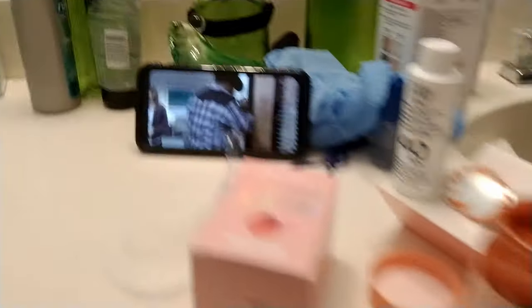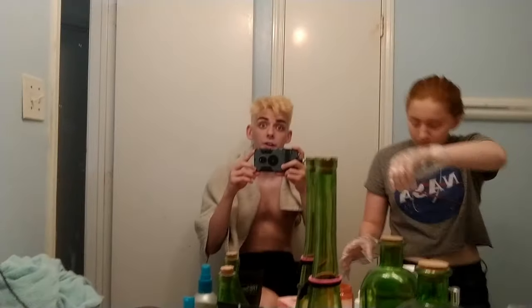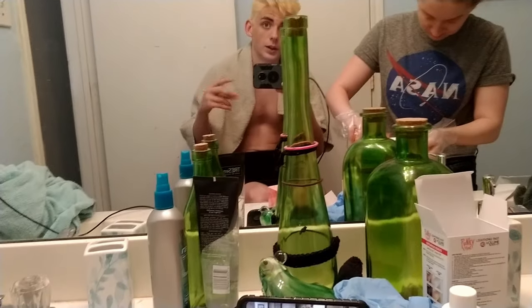Alright guys, so we're watching The Office while we're doing the hair dye. This is the hair dye right here and this is my sister doing it. We're gonna get going on this and I will probably do a time lapse, but it will have music over it, so just letting you know.